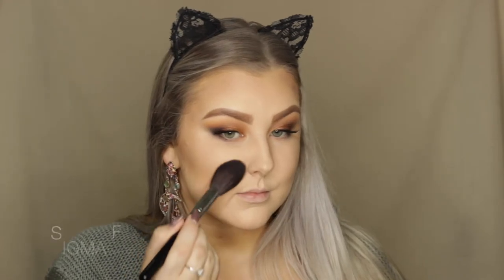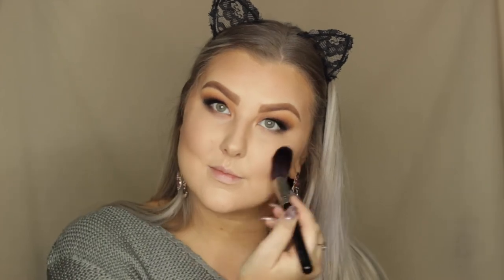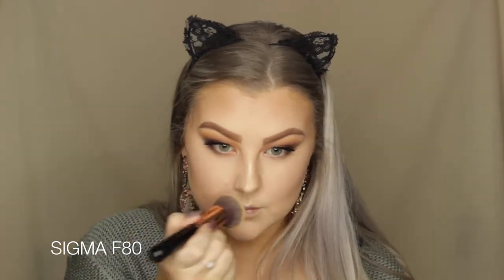Then for blush, I'm taking the Balm's Hot Mama Blush and using my F37 brush to buff this onto my cheekbones and blend it back. Then to highlight my cheekbones, I'm using a new highlighter from Sheridan Cosmetics, which is an Australian brand. I sprayed my F03 brush with some Fix Plus, and as you can see it is so intensely pigmented — I absolutely adore it. I'm applying it to all of the usual areas, then using an F80 brush to make sure it's super blended out and not too pigmented. Then I set everything down with another spritz of Fix Plus.